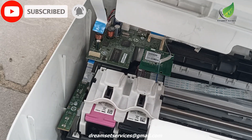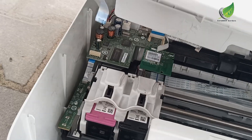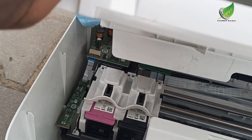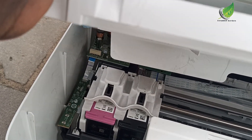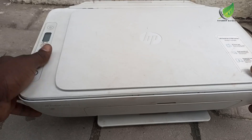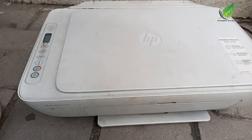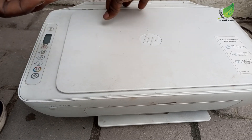Now that I've unplugged it I'm going to leave it unplugged and plug back the other cables like the screen cable and the scanner cable. I'll do a test print so that you can see the problem is solved. Then I'm going to close the printer back and screw it just like I found it.